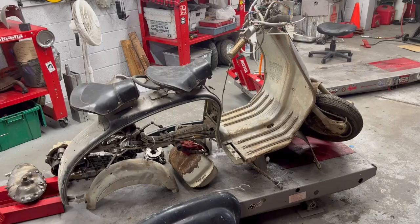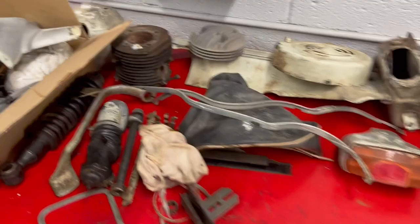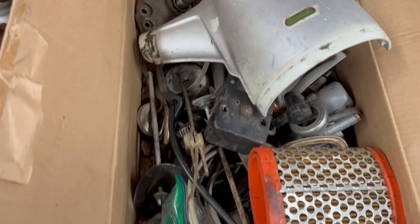Major components are all here. It's missing a right floorboard. Motor's locked up tight and pretty gross. Overall, it's pretty much what I expected. You get things like this — just a box of, kind of, whatever.